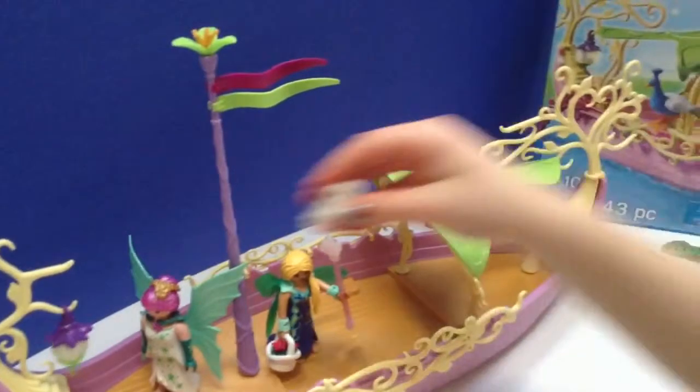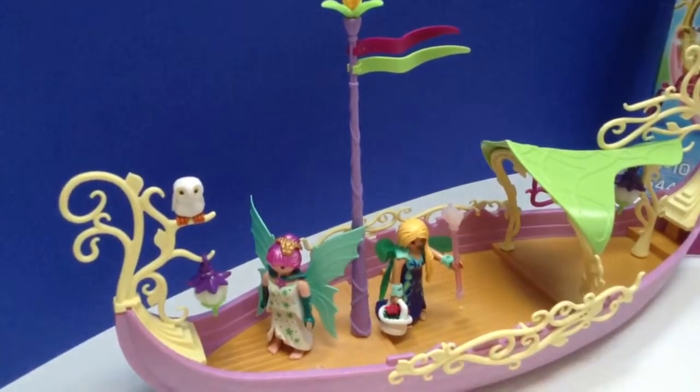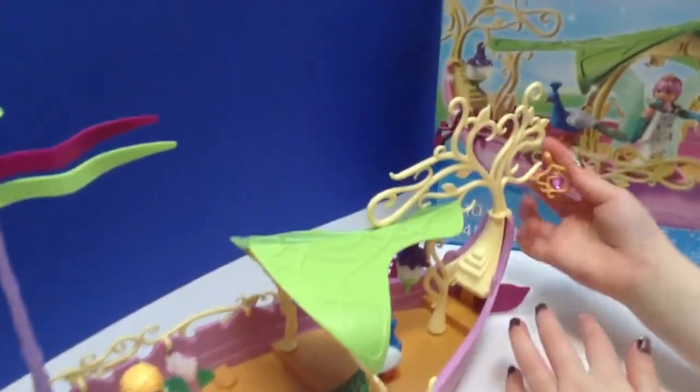And then an owl — he sits on the branch. And a peacock. And this has a heart on it.